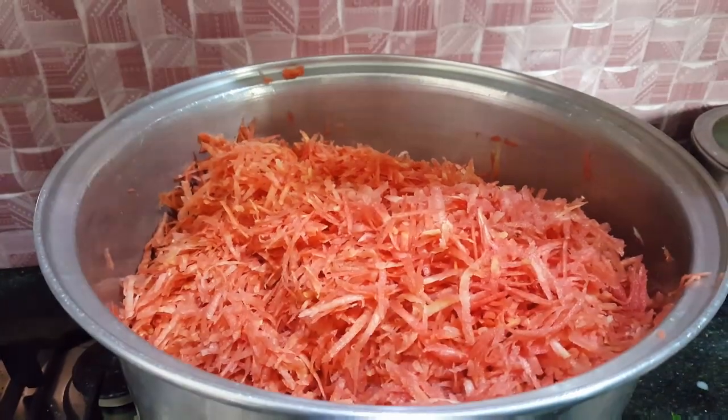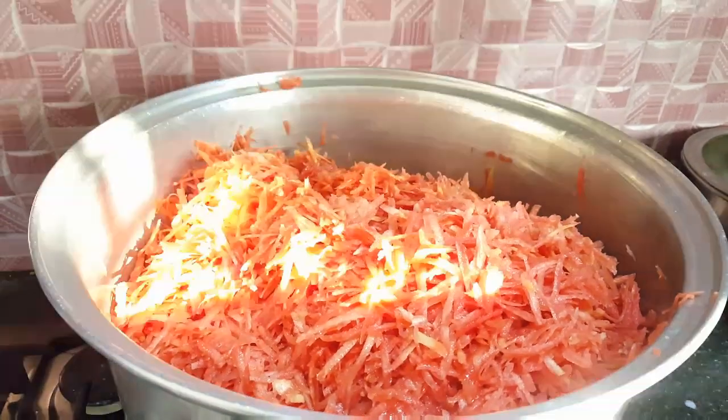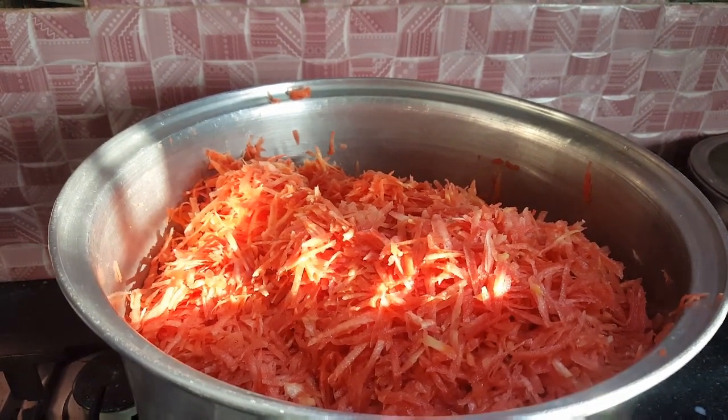आगे साथ साथ में आपको बताऊंगी कि हम क्या क्या ingredients यूज़ करेंगे। अभी तक तो हमने जो आपको बताया है, इसके बाद आगे बताएंगे। अभी इसे cover कर लेते हैं और मिलते हैं 5-10 मिनट के बाद।